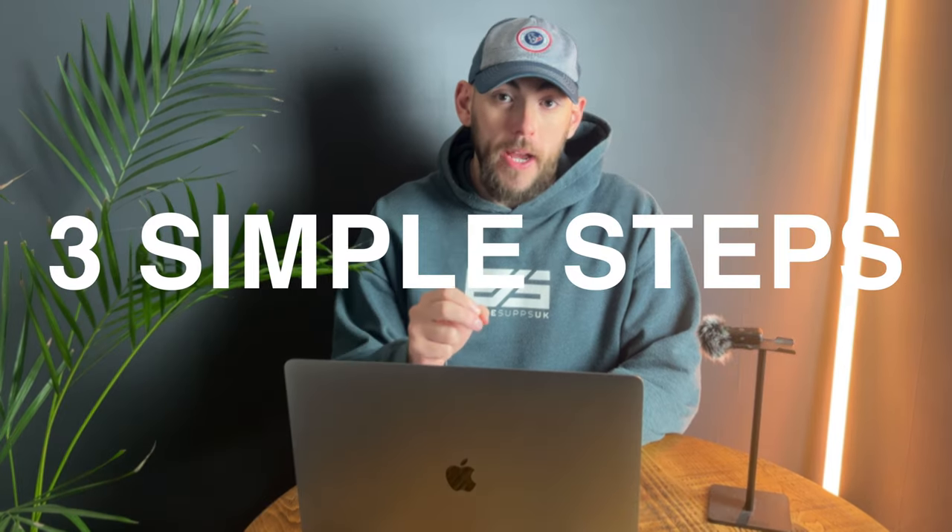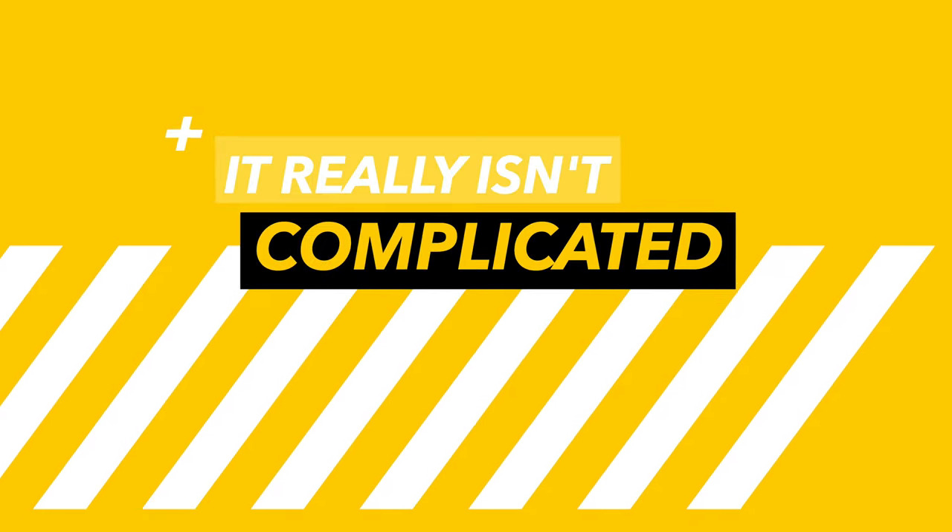Here's how to go from skinny to jacked in three simple steps, and the best part is it really isn't that complicated. Welcome to your ultimate muscle building guide. Let's get straight into it.